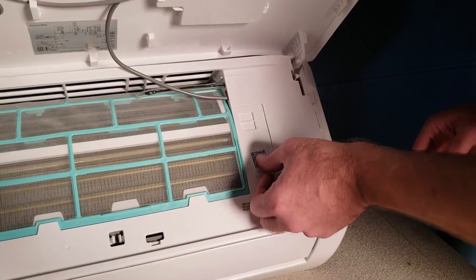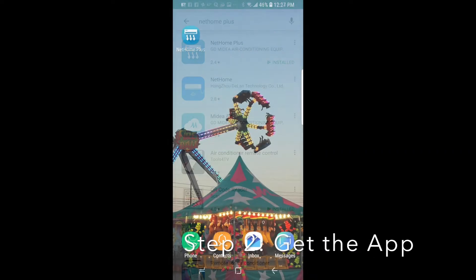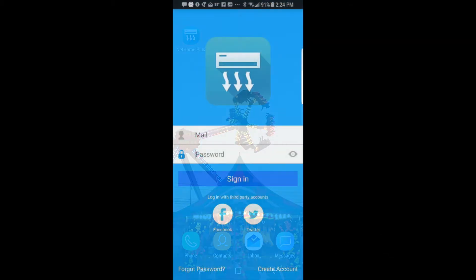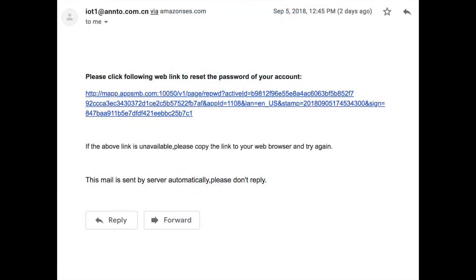Visit Google Play for Android or the App Store for iOS and search NetHome Plus to download and install the free app. Launch the app and click Create Account at the bottom of the screen. Complete the registration process on your mobile device by clicking the link sent to your email.